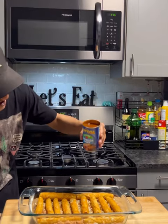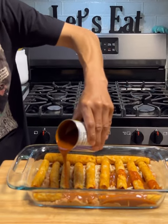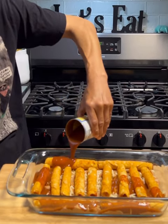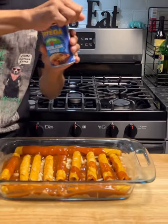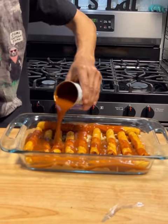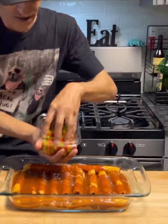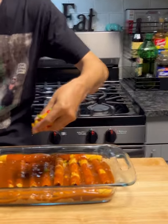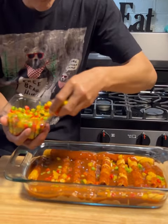Now we're gonna grab some enchilada sauce to coat all the taquitos. One can ain't enough, of course not — that's when we come out with another one, two cans, a total of 20 ounces or less, depending on how much you want. Then I'm gonna go with some tri-colored peppers — you can use bell pepper, whatever.